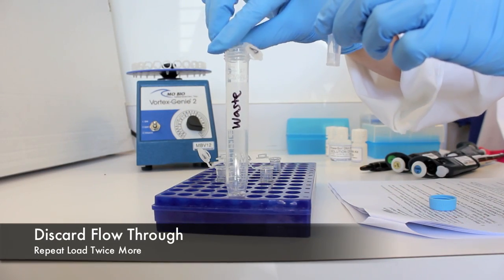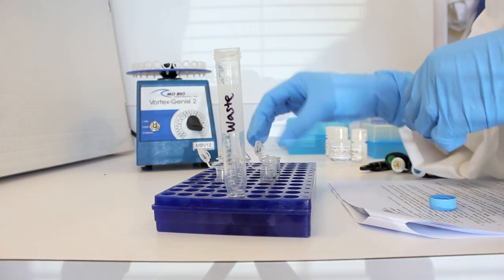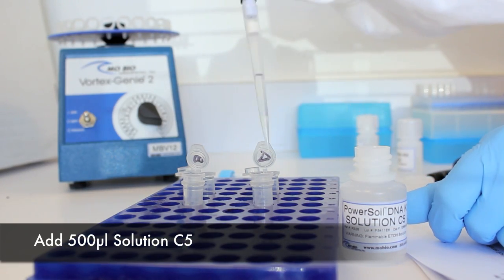Discard the flow-through into a waste container. Repeat these steps until all of the remaining supernatant has passed through the spin filter. Add 500 microliters of solution C5 and centrifuge.